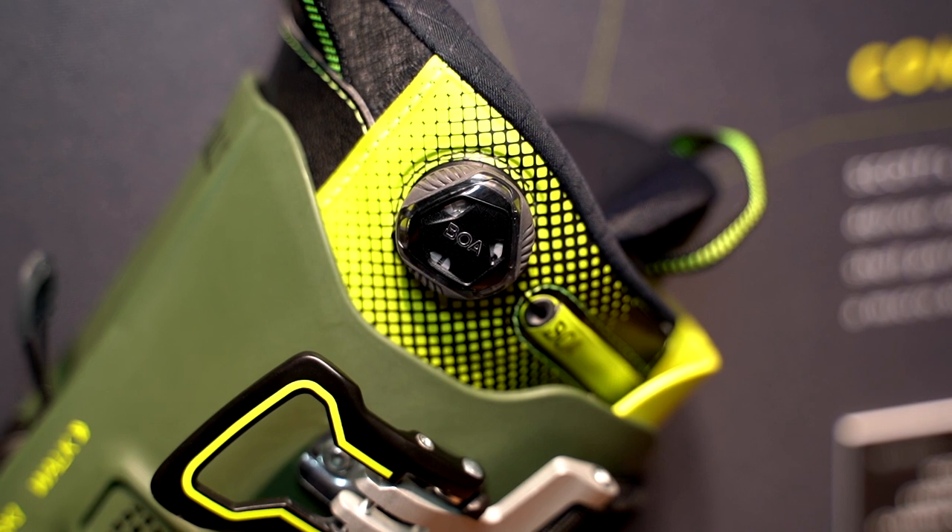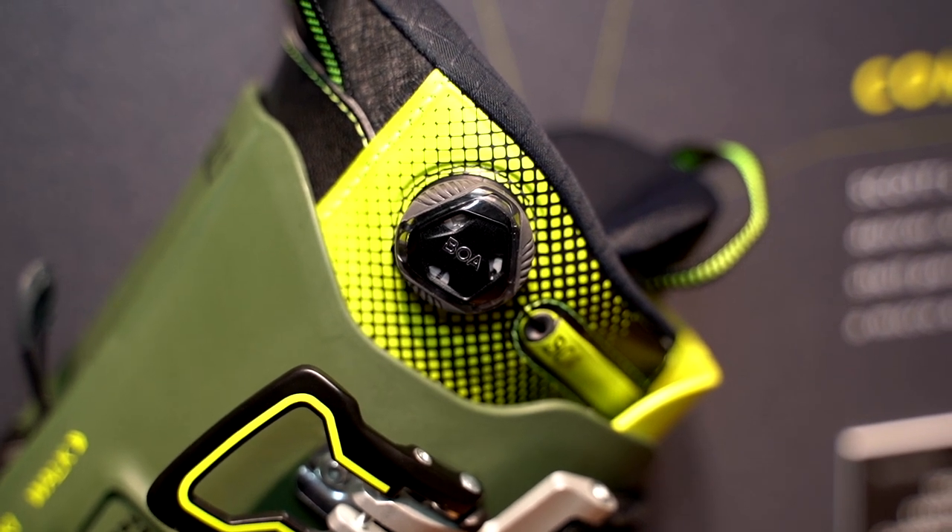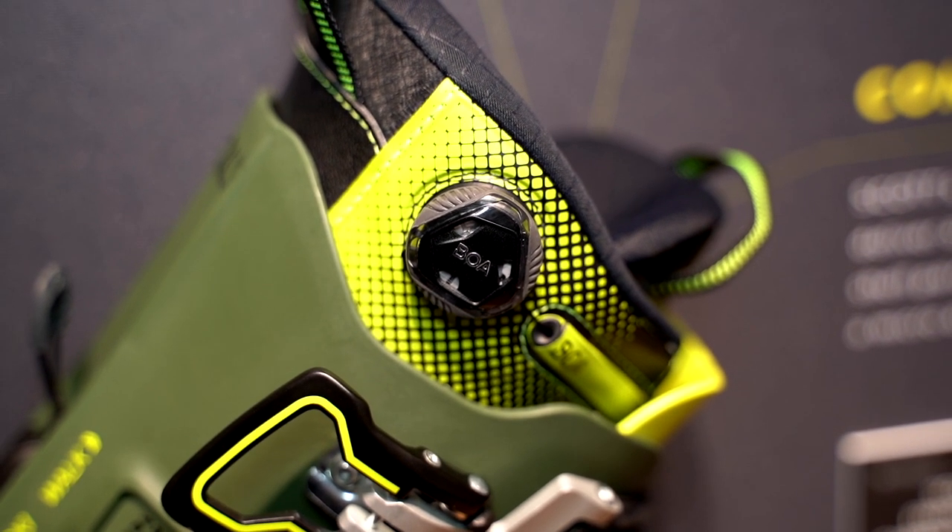How much does this one weigh? The weight we achieve on the 26.5 is 1 kilo 440 grams. So it's really in the battle — it's lighter than a Salomon S-Lab or MTN-Lab, comparable to the Scarpa Maestro RS, and a bit heavier than the Zero-G from Tecnica. But when you take the boot, you don't feel the weight — that's really important for us.